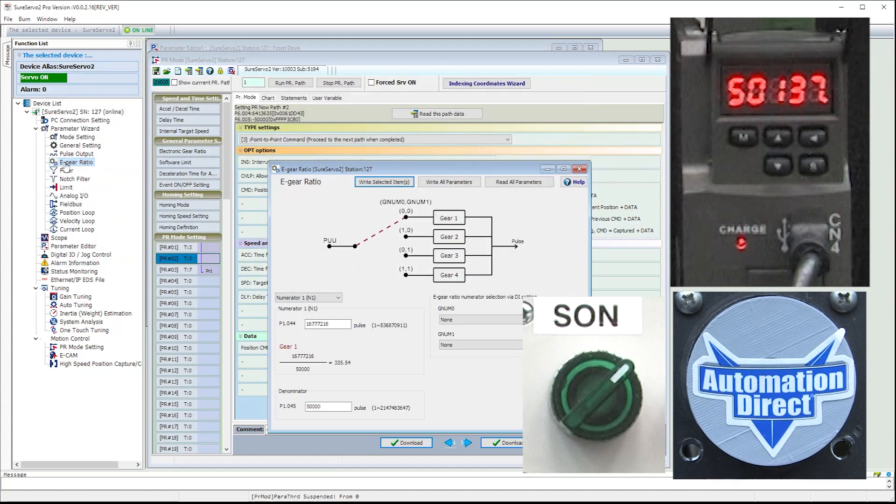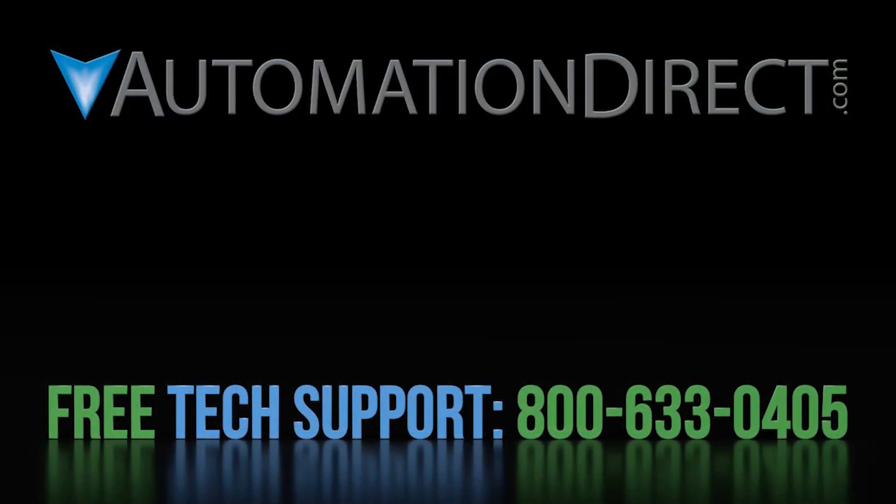That ought to be enough to get you going with electronic gearing on the SureServe O2 system. Click here to learn more about the SureServe O2 system and to find more videos like this one. Click here to subscribe to our YouTube channel to be notified when we publish more videos, and click here to learn about AutomationDirect's free award-winning technical support options.